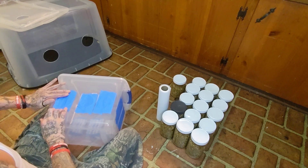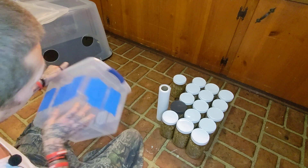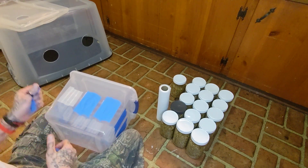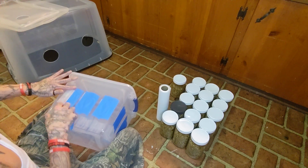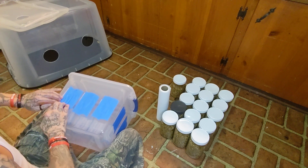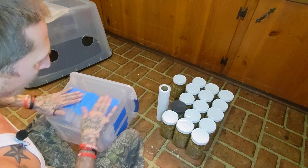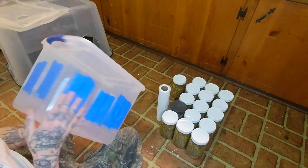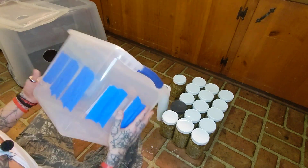Now if you live somewhere cold where bugs aren't that bad, I recommend the unmodified tub tek — don't poke one hole in it, just crack the lid and do your thing. A lot of people say you have to fan, but I've never fanned once and never found it necessary. I can grow full canopies without fanning — it's all about genetics and preparation.